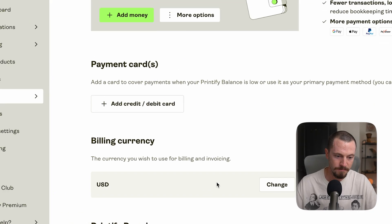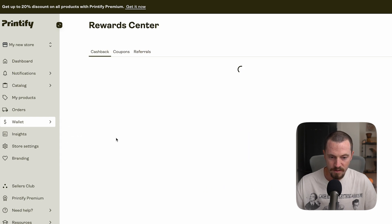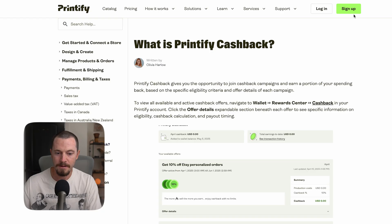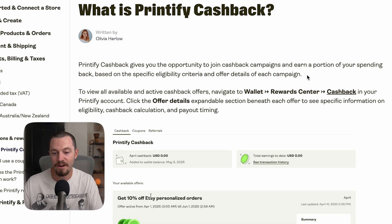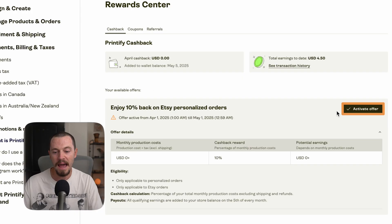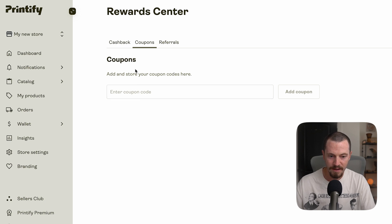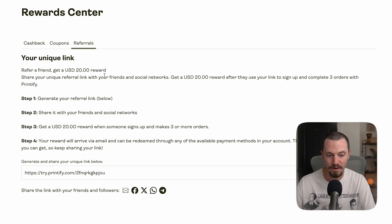Under Invoices, you'll see your invoices after you fulfill orders — useful for keeping track. In the Reward Center, you'll find Printify Cashback, which gives you the opportunity to join cashback campaigns and earn a portion of your spending back. Depending on the campaign you may be automatically enrolled or may need to manually activate it. You'll also see your total earnings, any store coupons, and a referral program — refer a friend and get a $20 reward after they sign up and complete three orders.